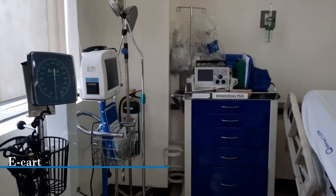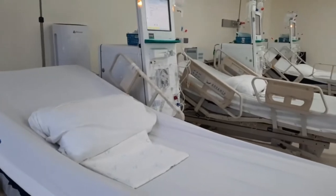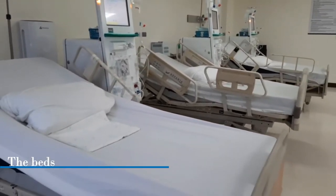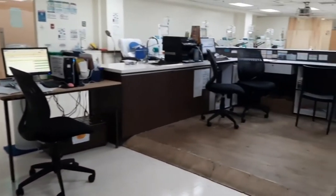Just to tell you guys, these videos were captured months ago when I was still working here. So the setup may have changed, and I may have moved my HD duty somewhere else by the time I finish this vlog.